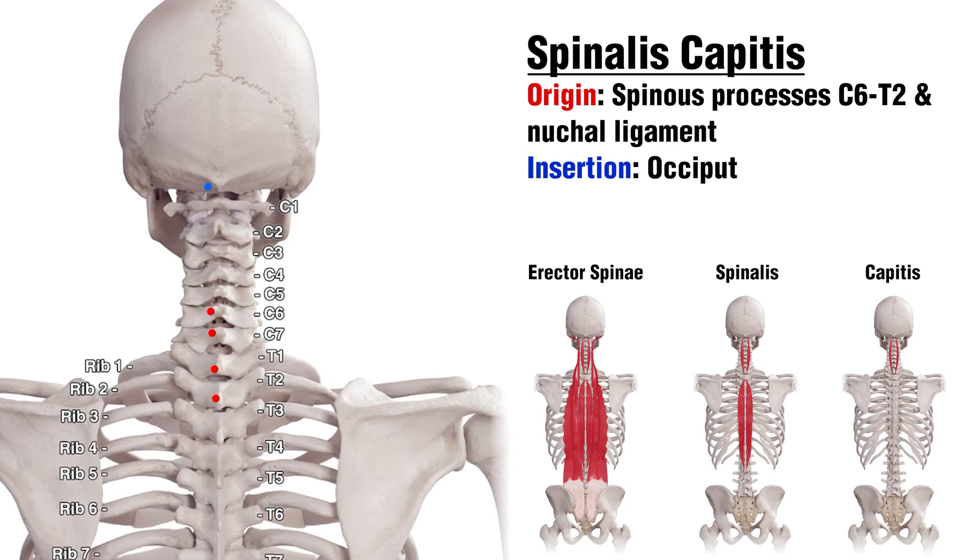The Spinalis Capitis is originating on the spinous processes of C6 all the way down to T2. The spinous processes are these little bony projections that are coming off the back of the vertebrae here. As for the insertion, that's on the occiput, which is the bone on the back of the skull. Highlighted in green is the Nuchal Ligament, which runs down the back of the neck and is also an origin point of the Spinalis Capitis section.